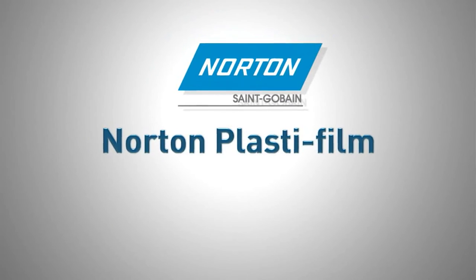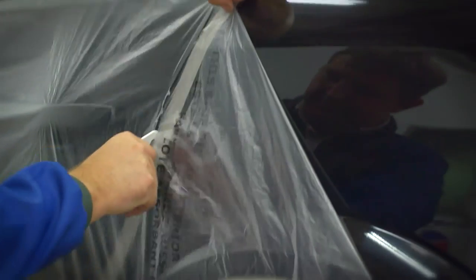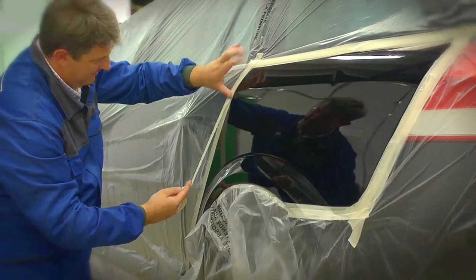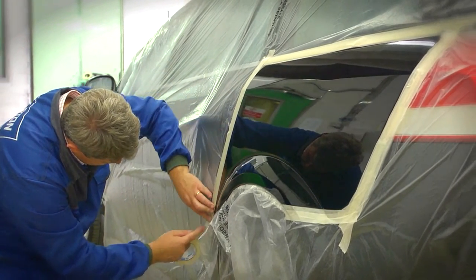Norton Plaster Film is the perfect solution for protecting bodywork when spraying primer, paint or varnish. For small, local areas, cover the entire vehicle with Plaster Film, cutting out the area to be sprayed. Using Norton Premium Masking Tape, secure the edges to avoid contamination when spraying.